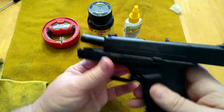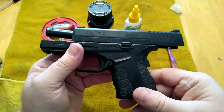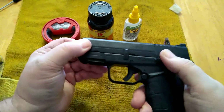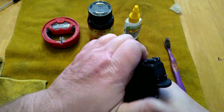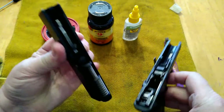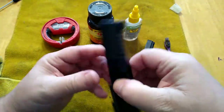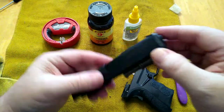With the XDS, once you've checked and made sure it's clear and you've removed your magazine, with the slide in the rearward position, push up on your takedown lever. Hold your slide and allow it to go forward. You will have to pull your trigger on this gun in order for the slide to come off, but once you pull your trigger, the slide assembly will come apart. This gun is not really dirty because I haven't shot it since I made the last video.